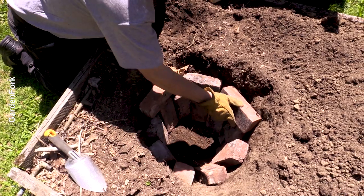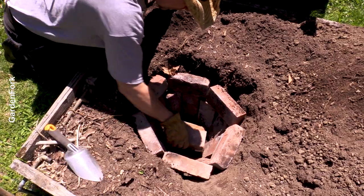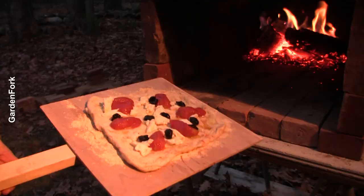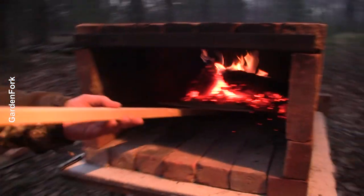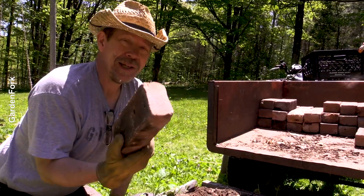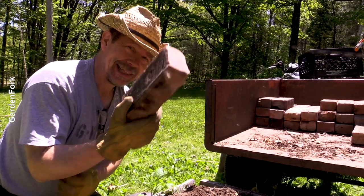If this brick looks familiar, it's the brick from our portable pizza ovens that we make. It's a dry-fit pizza oven — you can build it in an hour and be cooking pizzas in two hours. I'll link to that at the end of the show.